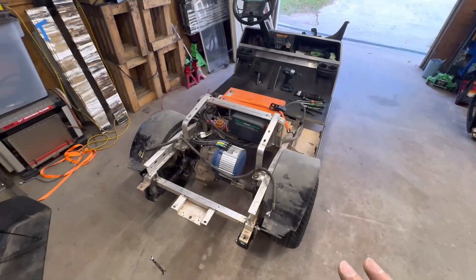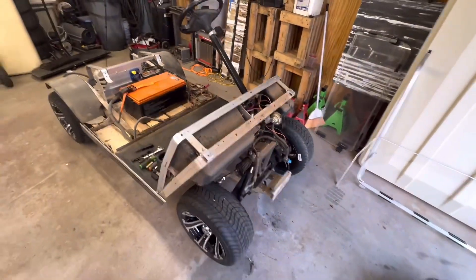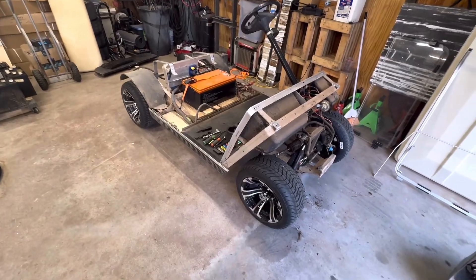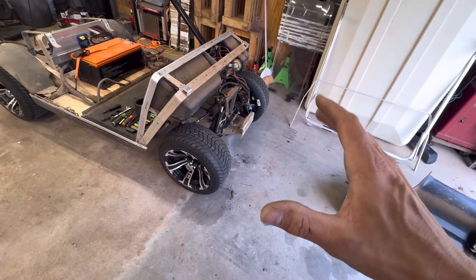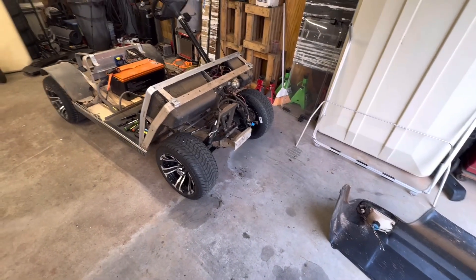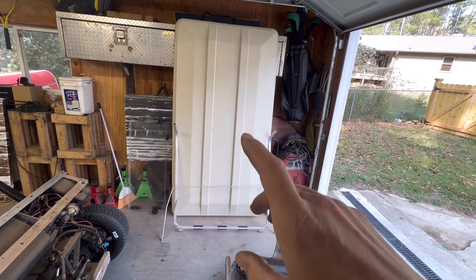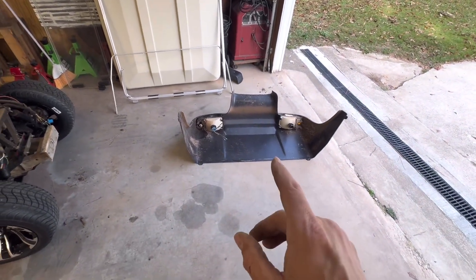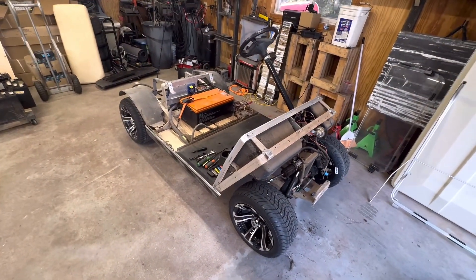Here's what it looks like with the body off. The next thing I want to do is get this washed. I'll be replacing the lights with LEDs since I'm having issues with them. I'll probably make a video on the alignment too — a couple people have asked. I want to get this painted black using a truck bed liner on the frame, paint the windshield frame black as well, and do some minor body work on the front and rear cowl to make it custom.